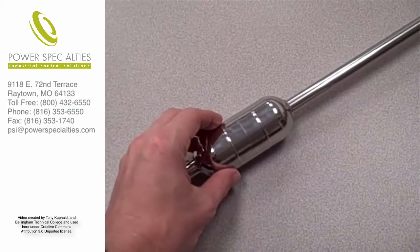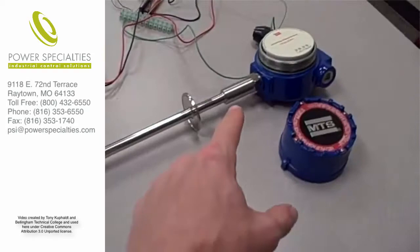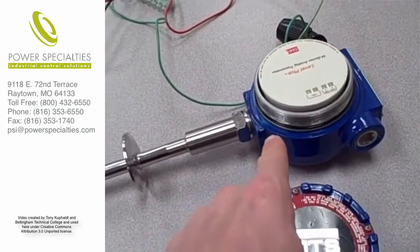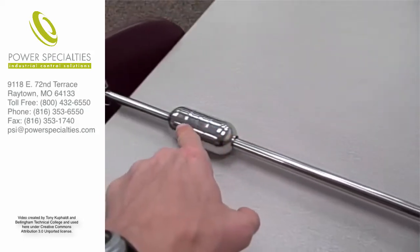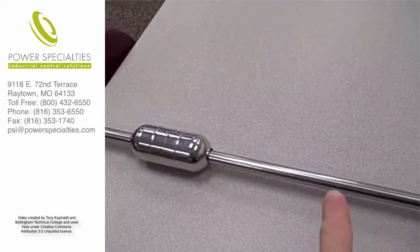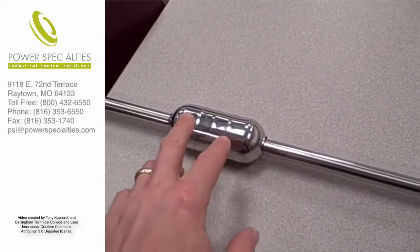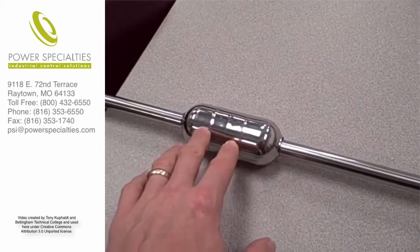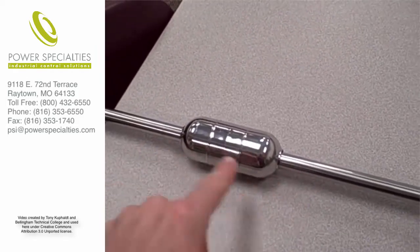Inside the float is a magnet that imparts a magnetic field to the metal rod. Inside the blue housing is an electronics package that passes an electric current pulse through the center of that rod at occasional intervals. When the pulse goes through the rod, it creates a circular magnetic field around the rod. That reacts with the stationary static magnetic field from the float, and it creates a torsional stress in the metal of the rod.